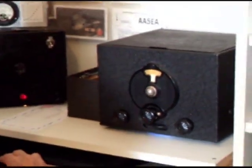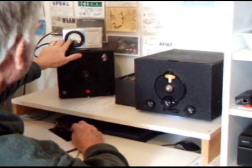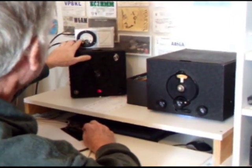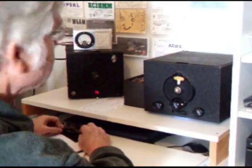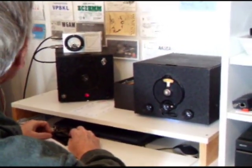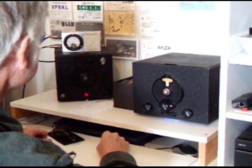We're ready to try to have a contact on my TNT transmitter with the SW3 receiver.